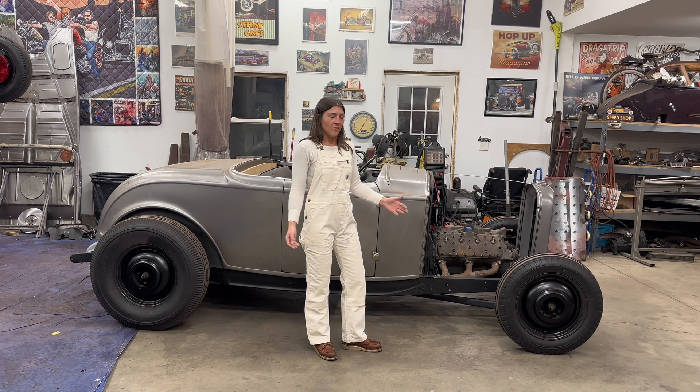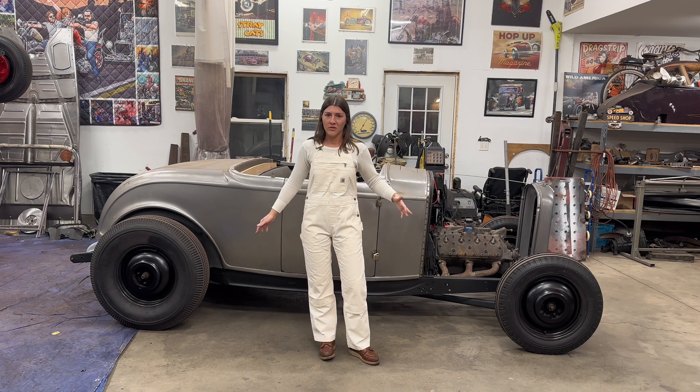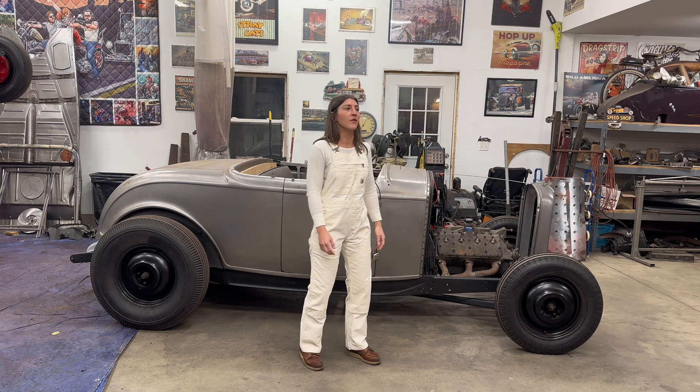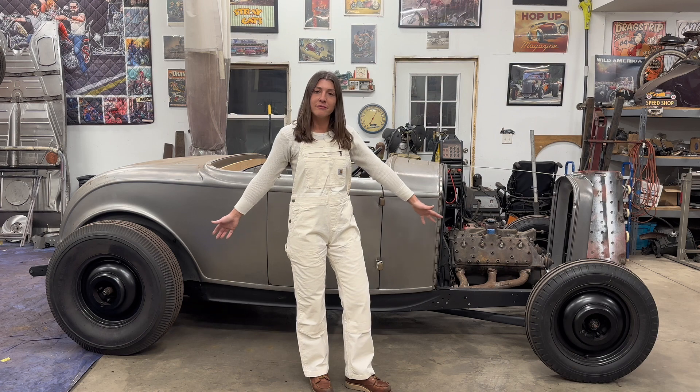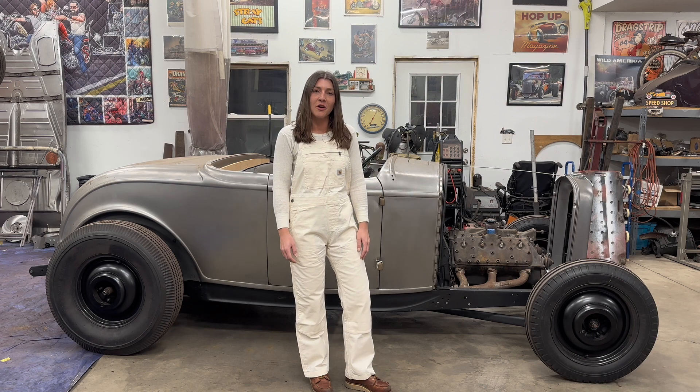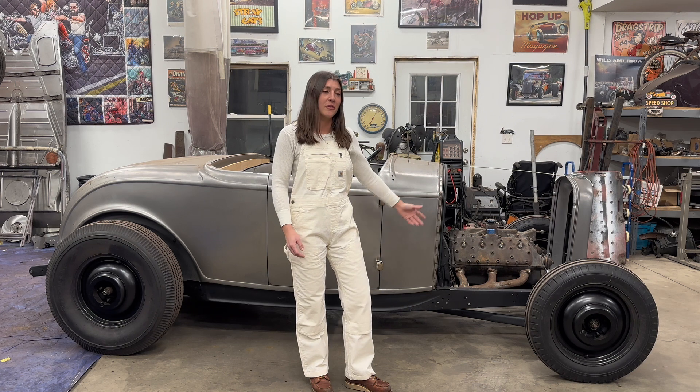I have no idea what I'm doing half the time. It's definitely a huge learning experience for me. I work on this all the time — this is like all I do, I actually have no social life. I've made a YouTube channel so people can kind of see what I'm doing. Maybe you know how to do this, maybe you don't. So subscribe or don't — doesn't really matter to me. I'm still going to build this car.